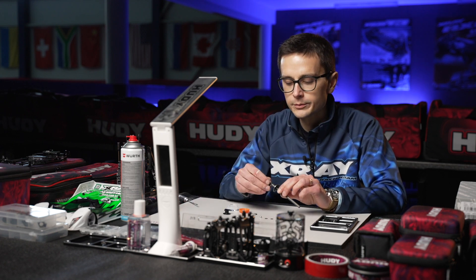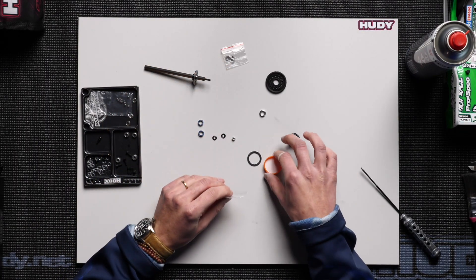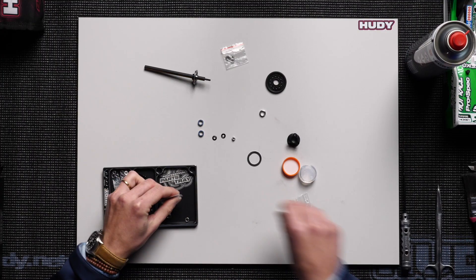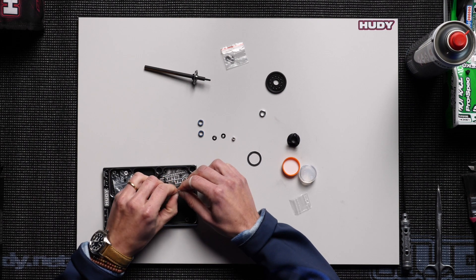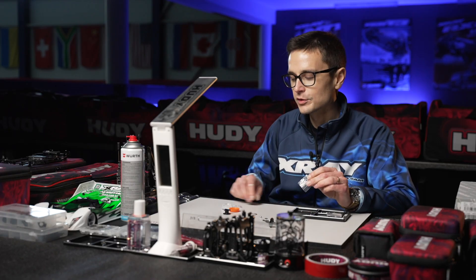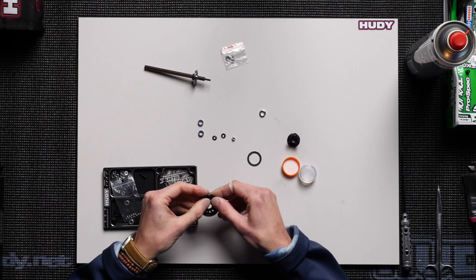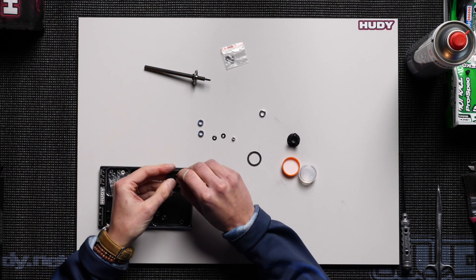Then add the bearing and carefully take the balls out of the bag — it's important not to lose one of these, so I always put them into the parts tray. It's a common mistake to lose one of these balls and then you have to buy a whole new set. You can just pop these into the spur gear with your fingers, one by one.